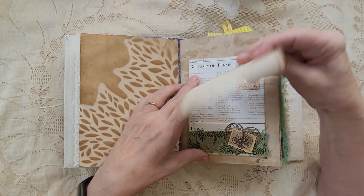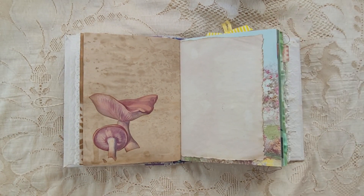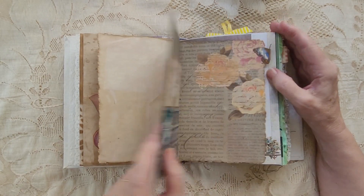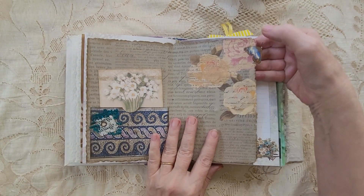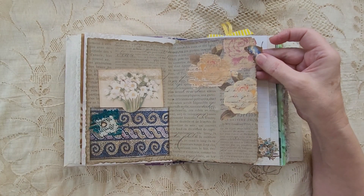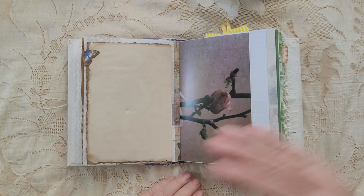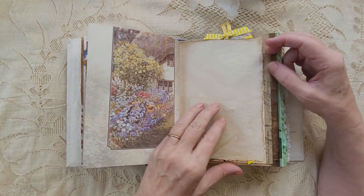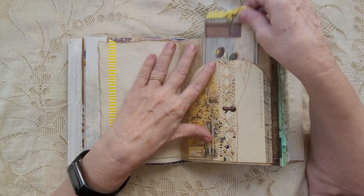And then here we have a pocket with a journal card. I had fussy cut that out of an Edith Holden page and just glued that on there. And this one — because there was writing on the back — I glued this on and it has a little butterfly. I put some thread in here for the antennae. It just has this card. Then this flips and the next page is right here. There's a bit of a dent from this — it goes through a couple of pages because this was such a big bump, but it'll work.